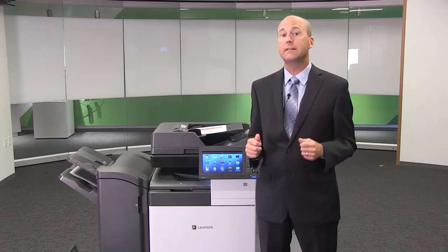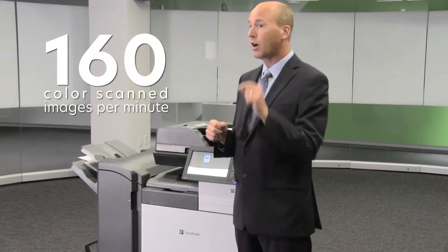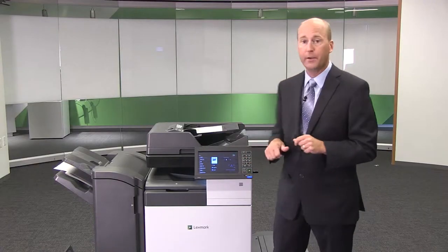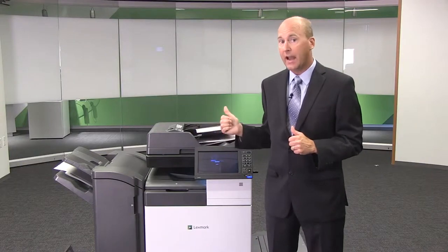First, I'd like to demonstrate some of the print, copy and scan capabilities. Let's start with the scanner. Our new scanner has single pass duplex capability. This means it scans on both sides of the paper simultaneously, which provides Lexmark's fastest ever scan speeds at 160 scanned images per minute — and those are color scans at 160 images per minute. You can see how fast this is scanning both sides at the same time.